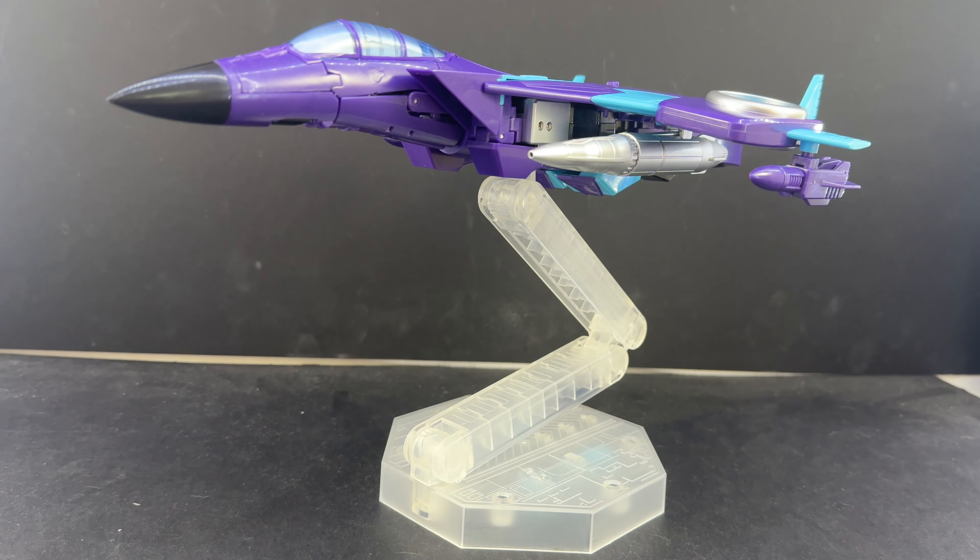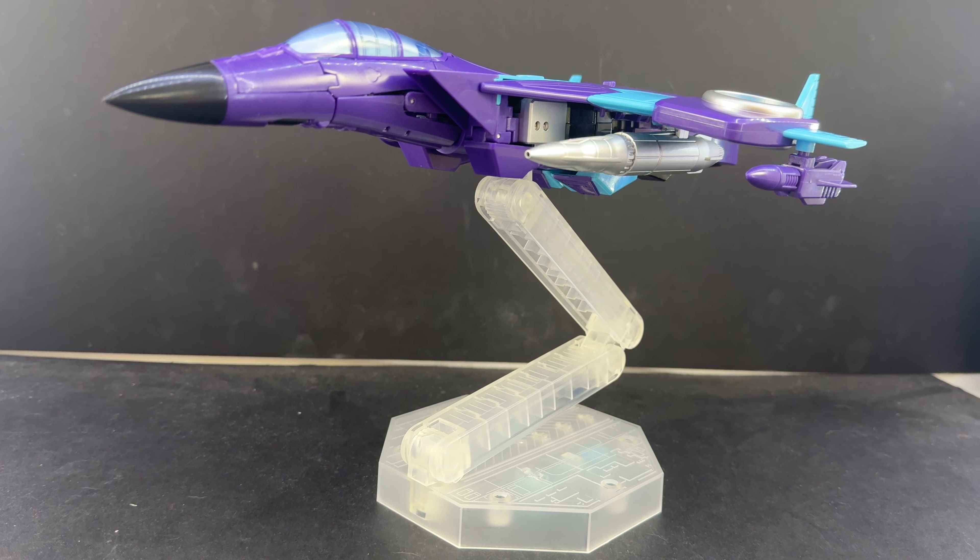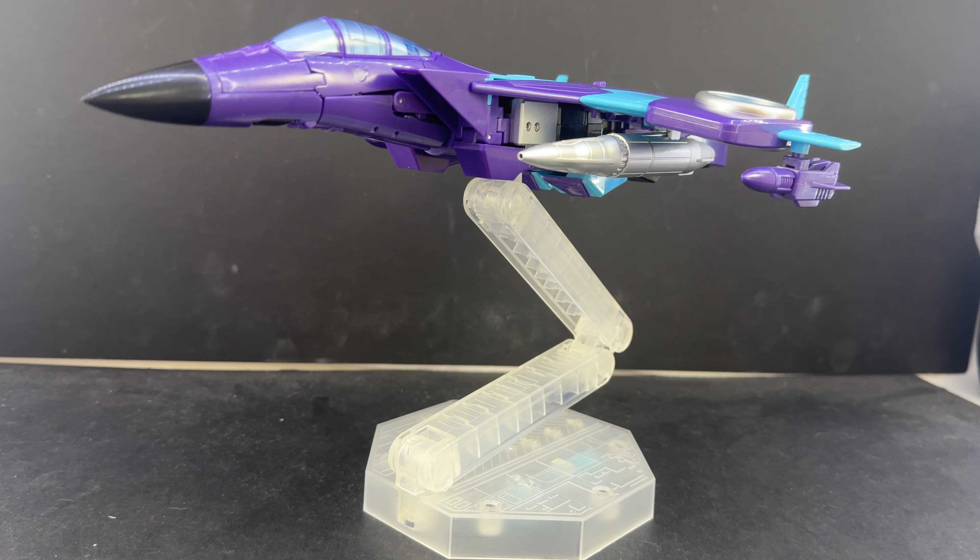I've been playing Disney's Lorcana card game in my local league, and blue-purple — or amethyst sapphire, I should say — is the deck I've been running. It's not the most competitive color pairing, but I'm determined to make purple happen. I like the color scheme, and it works well here on Slip Swarm.